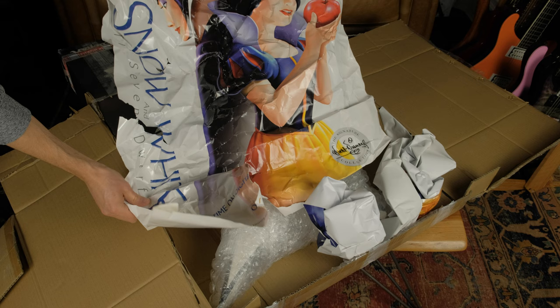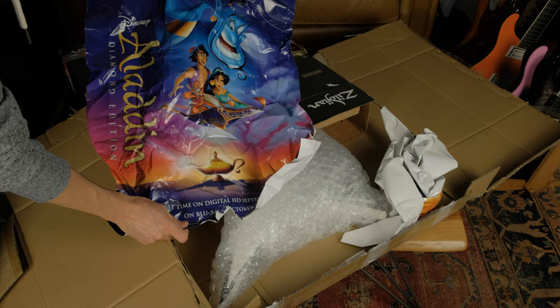Whoa — bonus Snow White movie posters! Sweet, Aladdin. Classic, Beauty and the Beast.